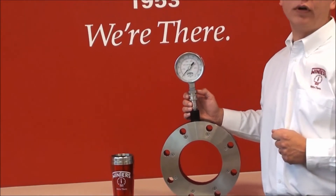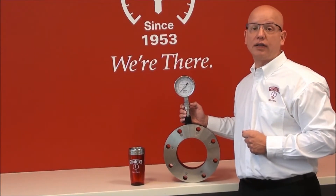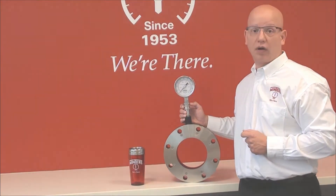For more information on the Winters D81 with our new WinConnect fitting, please contact us at 1-800-WINTERS or through our website at www.winters.com.